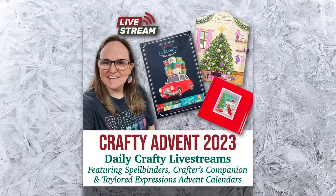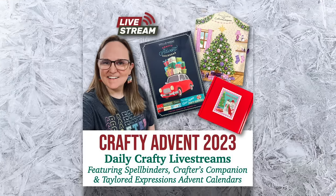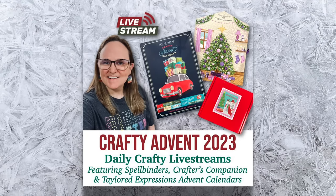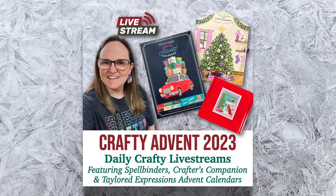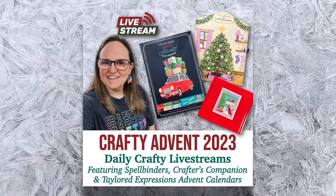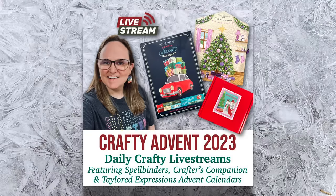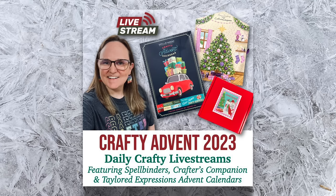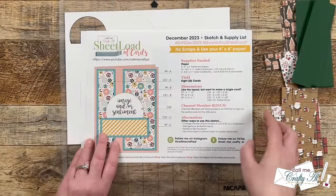I wanted to tell you about a special series I have going on my channel this month: the Crafty Advent 2023. These are daily crafty live streams from the first through the 24th, where I open up my three crafty advent calendar gifts for the day and craft something new with them. If you haven't seen the kickoff video about the event and a special giveaway, check out the description box below — I also have a link to the entire Crafty Advent 2023 playlist down there.